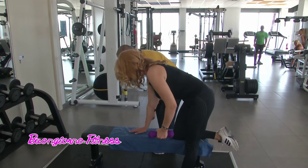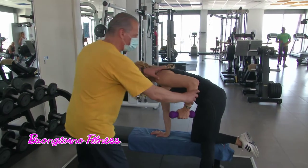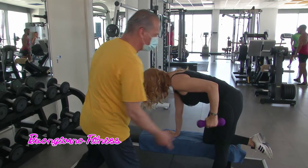Quindi così appoggi la mano come sostegno. Il gomito lo posizioni vicino al corpo. E adesso con il gomito che fa da fulcro, spingi dietro, butti fuori e ritorni in avanti.